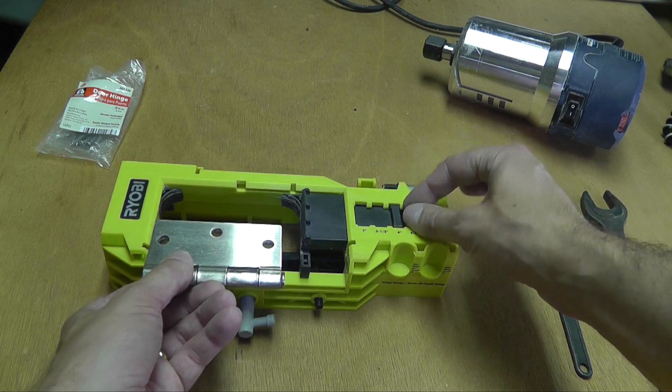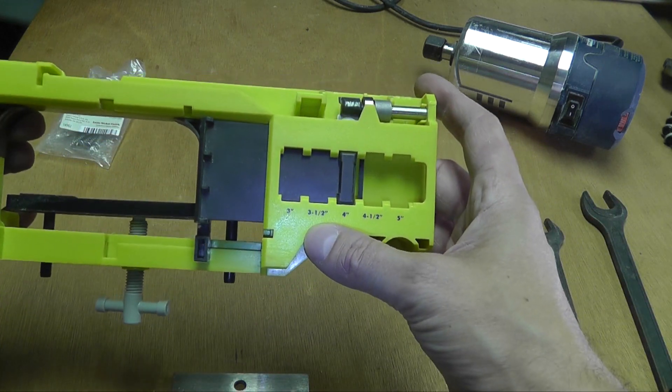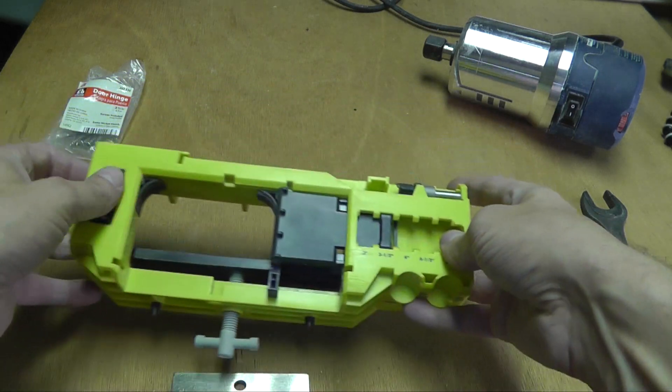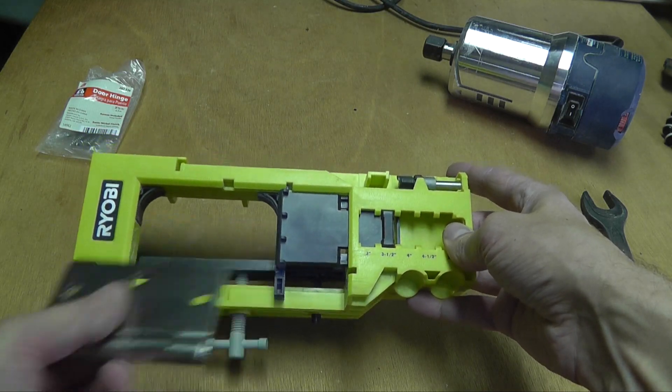So first I need to adjust the jig here. See, this is compatible to different sizes. I'm going to move this over to the left to exactly three and a half inch and you see this will fit.